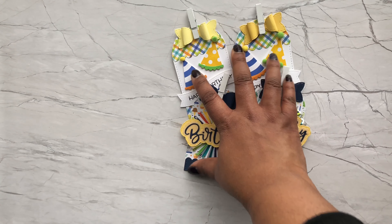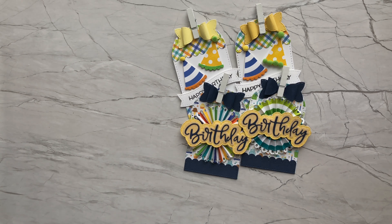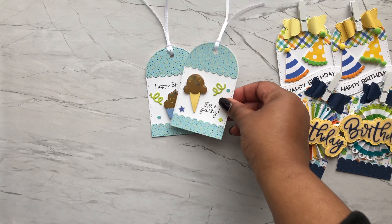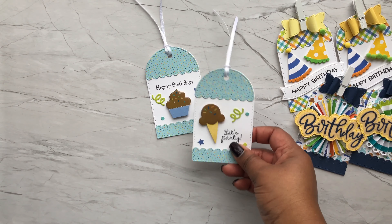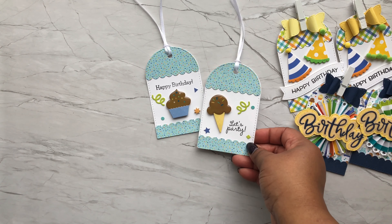The next thing I like to make are tags. From the collection I decided to create some coordinating tags. Here we have the birthday hats again and the wavy sentiment from Lawn Fawn for those two tags, and the bows are from Pink and Main.